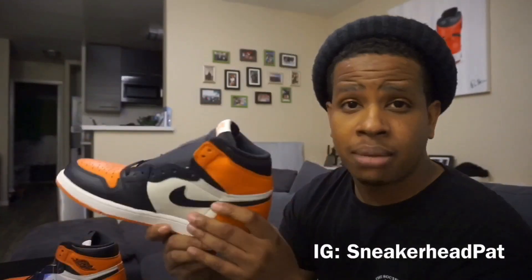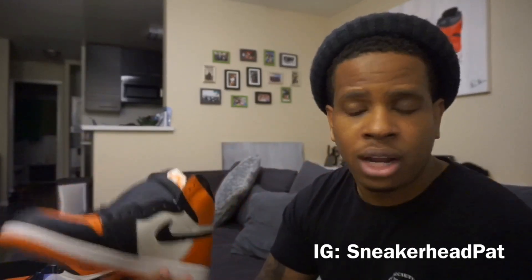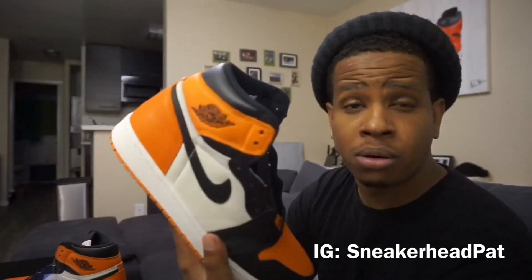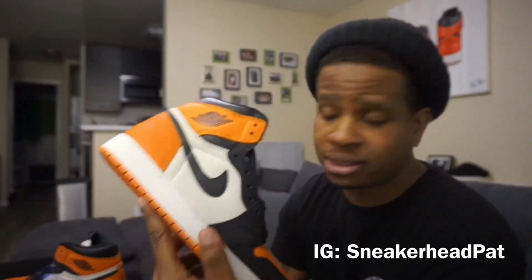Whenever you got a shoe that kind of goes hand in hand with another one or it's in a set, people always try to go back and get the shoes that go along with it. So for the simple fact that I always wanted this shoe and I knew the Bread Toes were about to release, I was like it is now or never. These aren't guaranteed to go up when the Bread Toes release, but there's a good chance whatever price these are going for now will be a little higher after. At the time I tried to cop these I was living in Charlotte — I live in San Diego now.